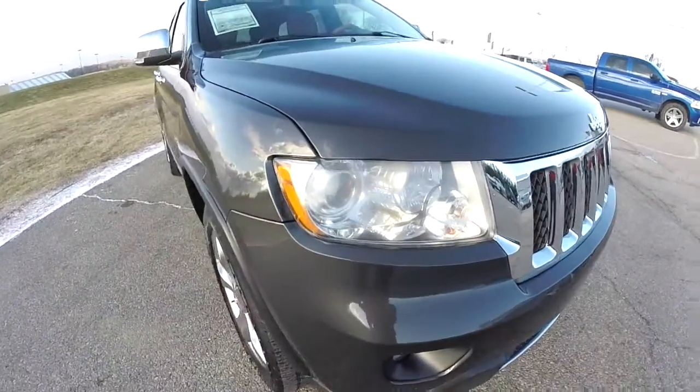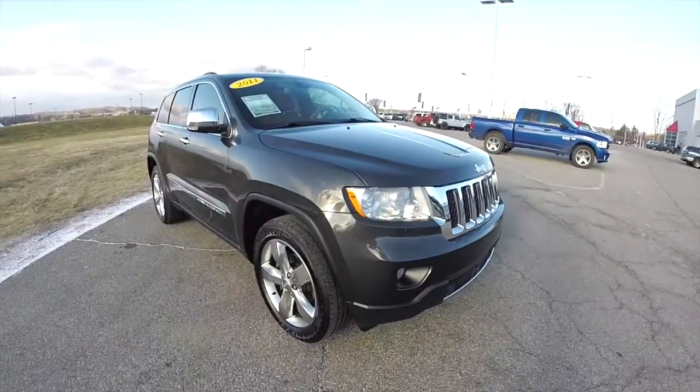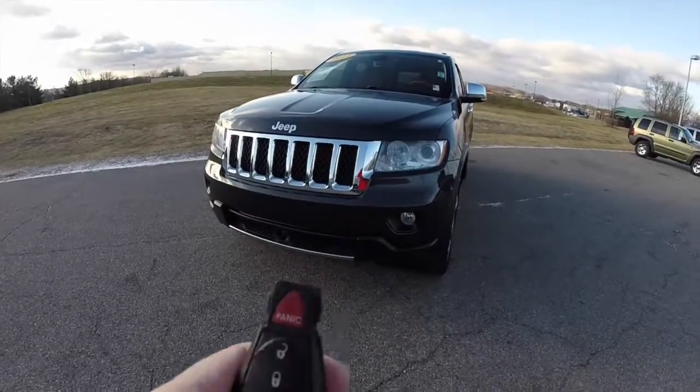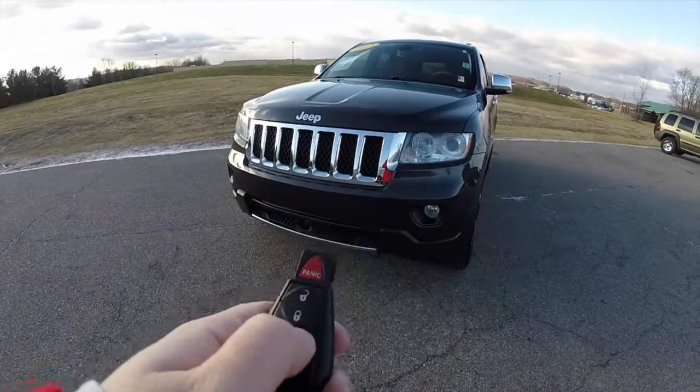Also has the bi-xenon high intensity discharge headlamps. This vehicle is equipped with remote start — to activate, just double press the remote start button on the key fob.